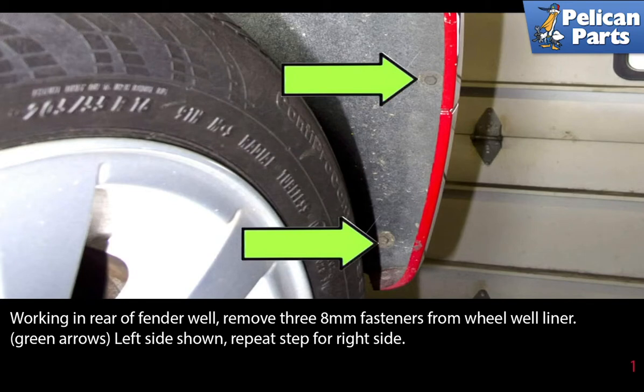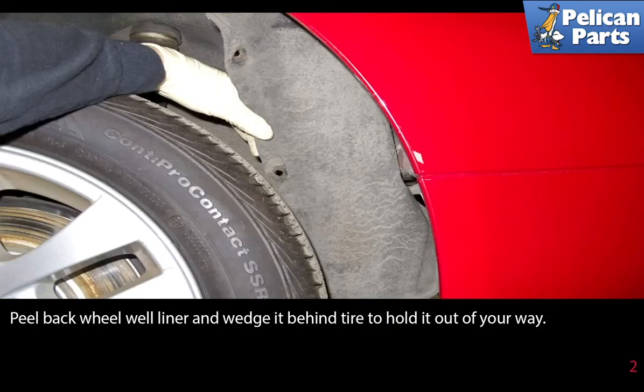Working in the rear fender well, remove the three eight millimeter fasteners from the wheel well liner as indicated by the green arrows. The left side is shown; repeat the same steps for the right side. Peel back the wheel well liner and wedge it behind the tire to hold it out of your way.